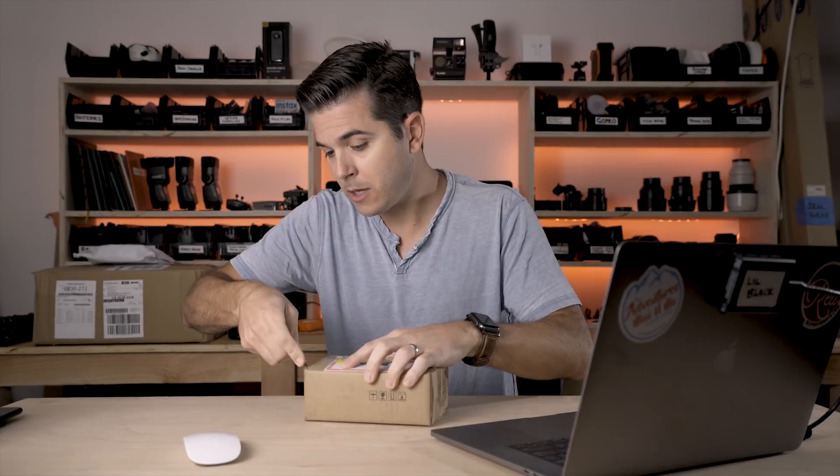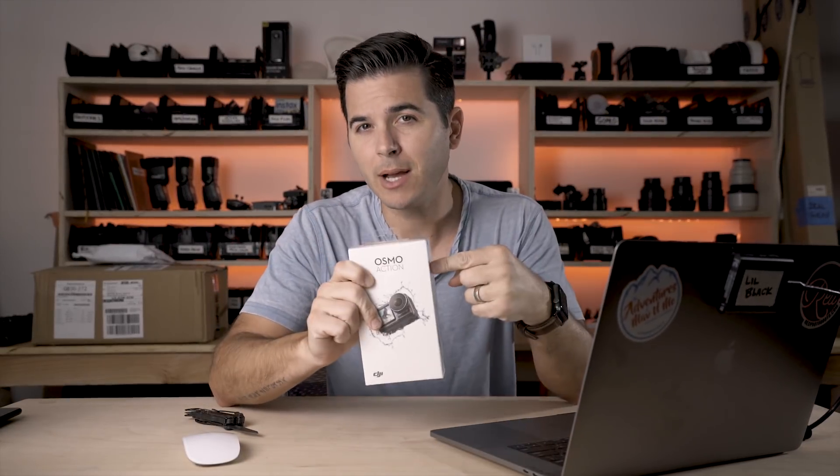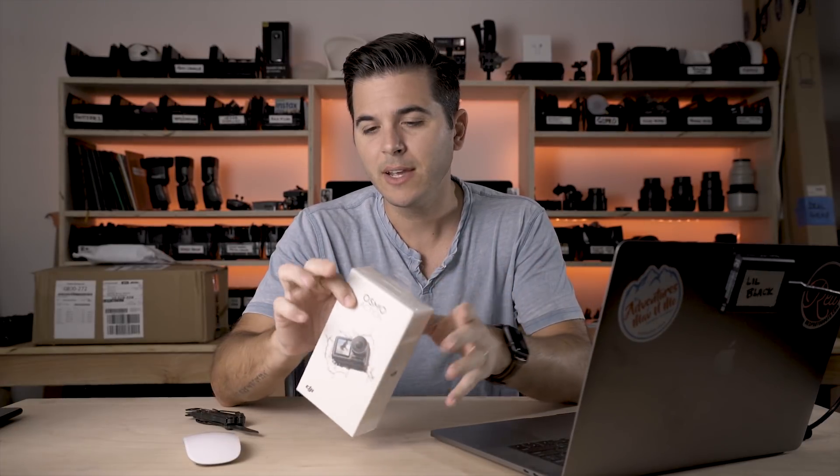If you're bummed this is a short video, fear not — another video is coming this week because I just got the DJI Osmo Action camera. I'll have an unboxing video and first impressions as soon as I open it and start playing with it, and I'll obviously compare it to the Hero 7 Black, then do a more complete review later.